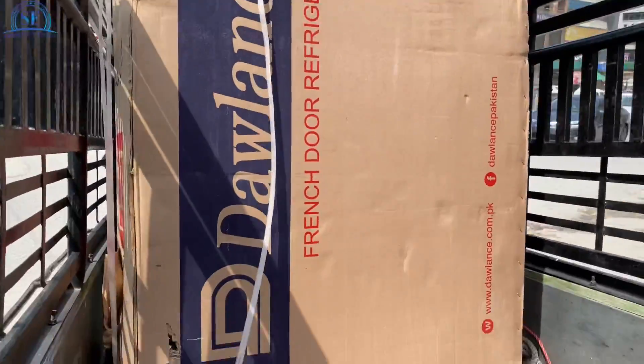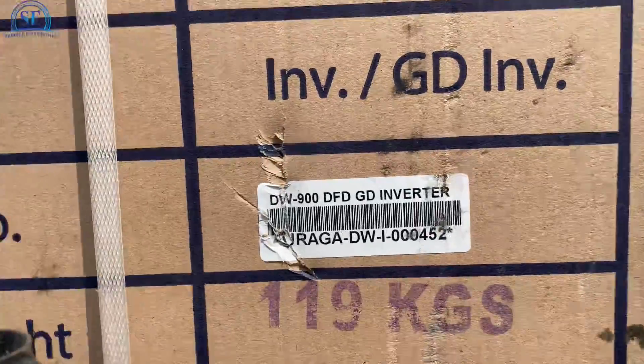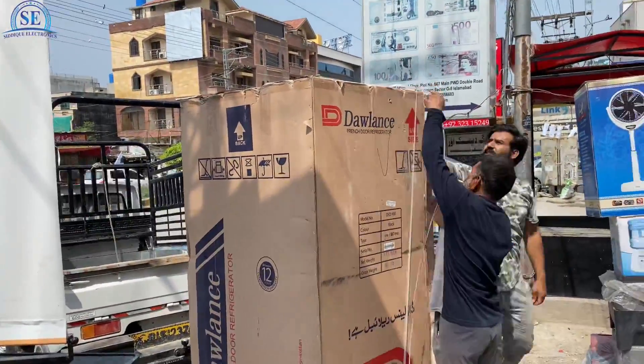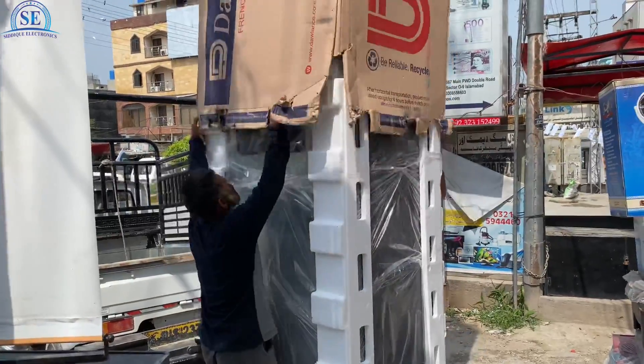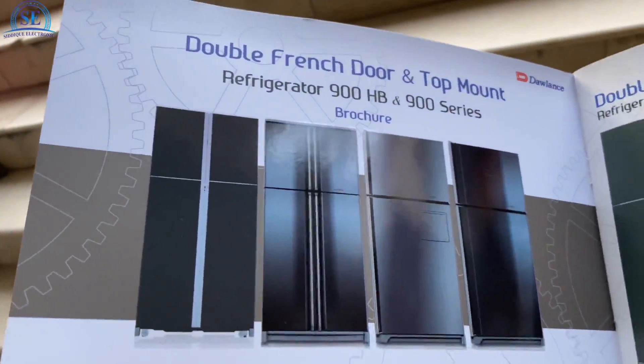Assalamu alaikum, I am back to you and I hope you will be from Hedias. Today we will take you for unboxing the DFD 900, which is a French door refrigerator. This is top of the line.